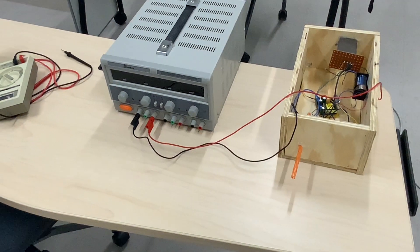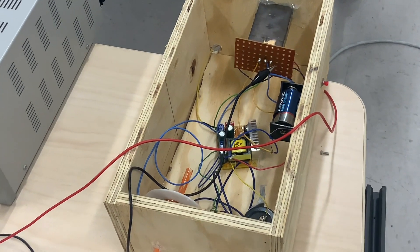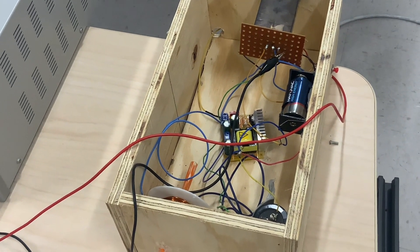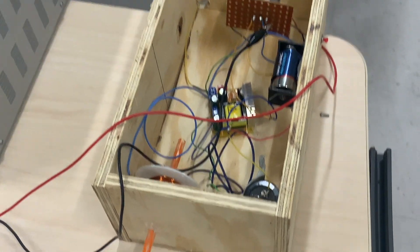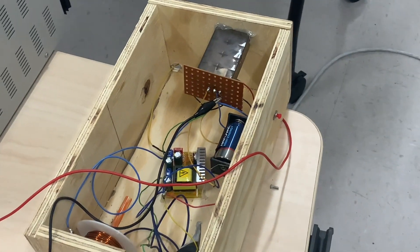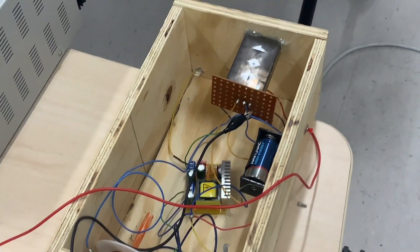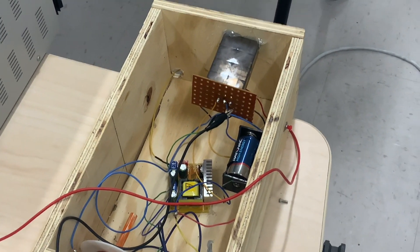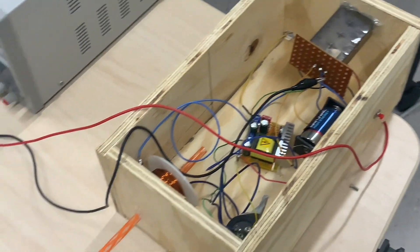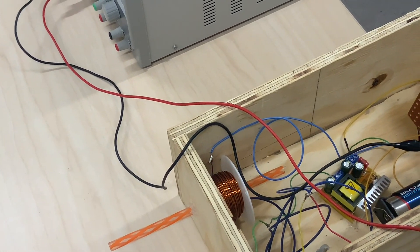The coil gun starts with a 12-volt power supply, which then goes to a boost converter where the 12 volts is charged up to 390 volts. A capacitor is in parallel with a coil and a thyristor. Once the button is pressed, it discharges the capacitor through the thyristor, allowing high current to be sent into the coil. Using the Lorentz force, the current creates a magnetic field, shooting a projectile out at the target.